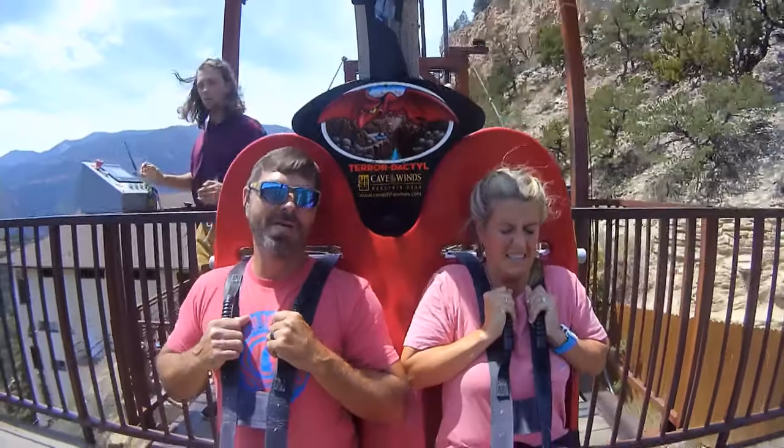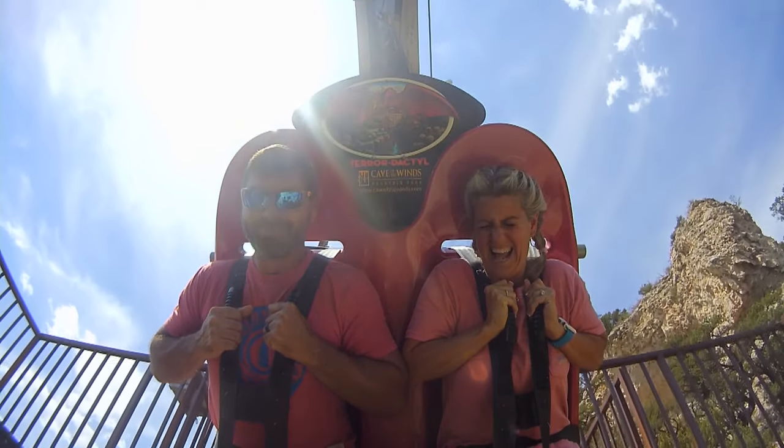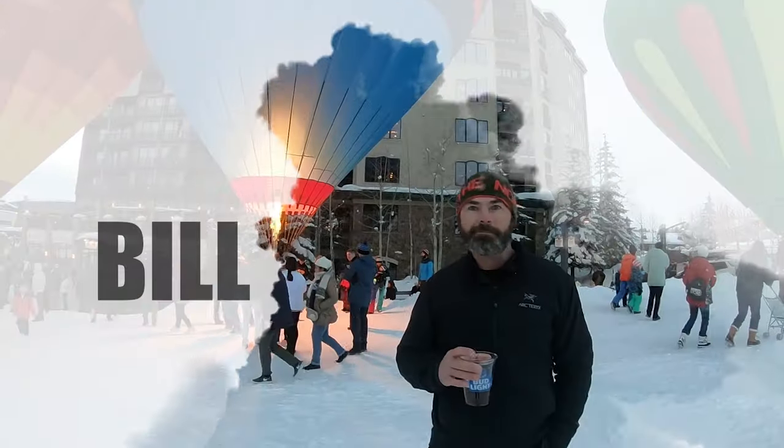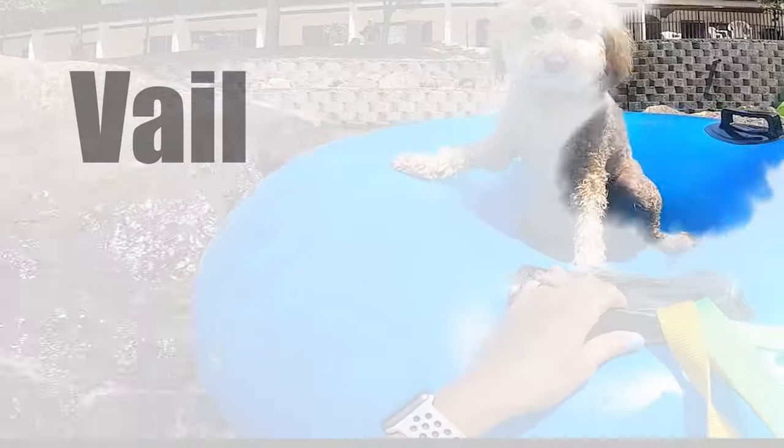In this video I'm going to show you how I changed out my map - I redid it and made it better. A lot of my videos I have people asking me all the time about our map that we pin all the places that we go on in our RV. So I wanted to show you how I made a new one. I love this one but I can improve a lot on it.